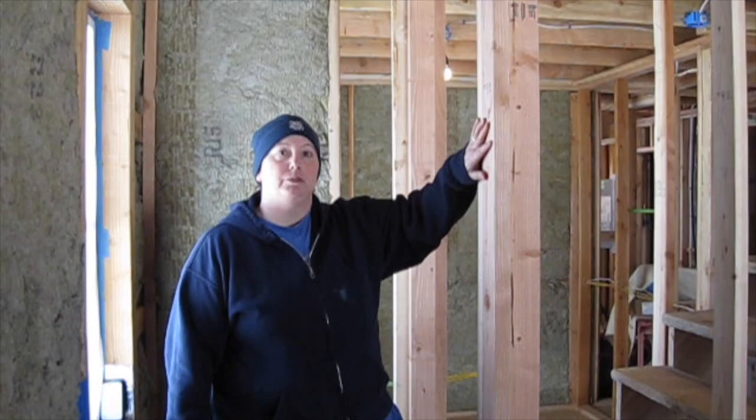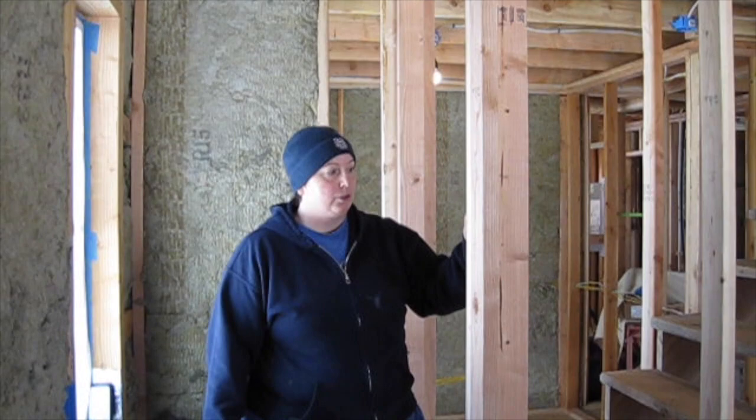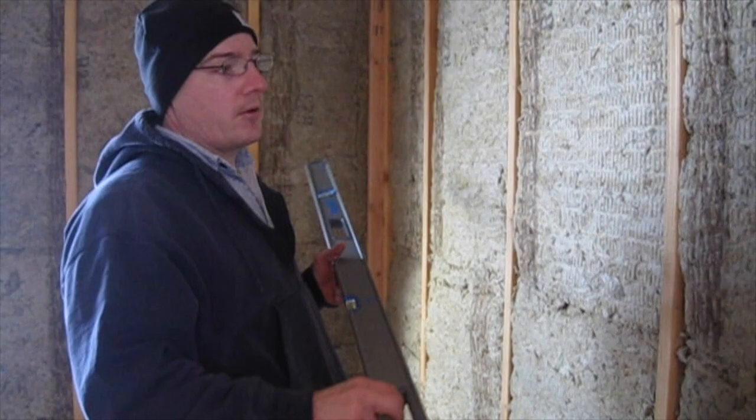Another thing we had to do before drywall was finish framing in the door at the bottom of our stairs. This stud was actually out before so that we could move up the sheet goods. But now we have framed it in and the door will go right here and it will open out this way.